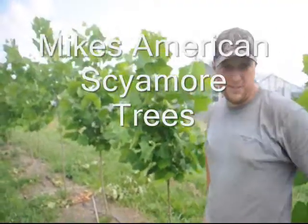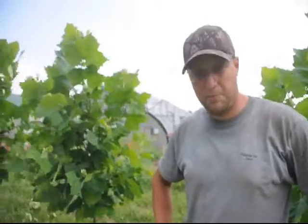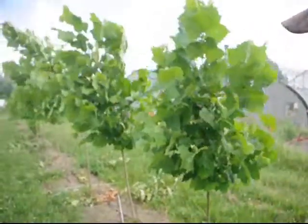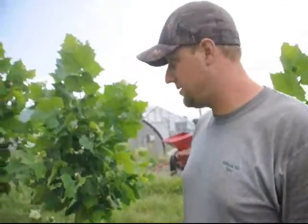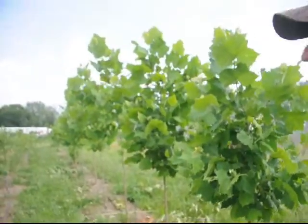This is American sycamore — this is not the Bloodgood. This is the straight species for people who are interested in naturalized projects or being true to native plants. This is the plant for you. They are extremely fast-growing plants, much faster than I expected them to be. This is their second year in the ground and they've almost doubled in size.